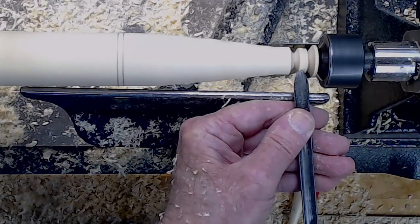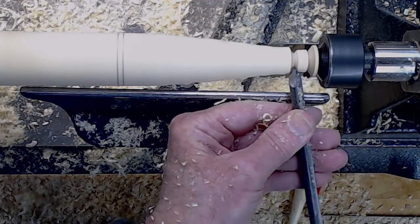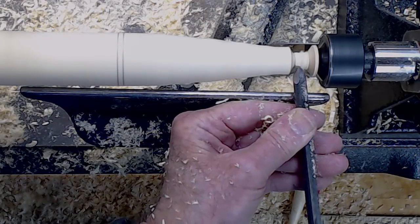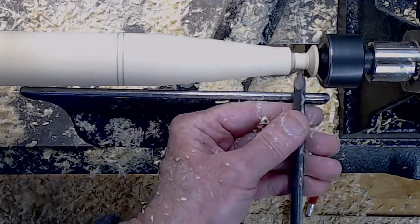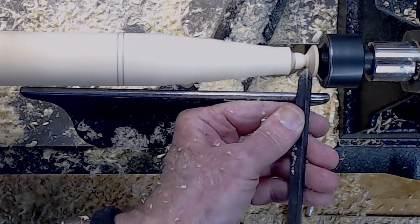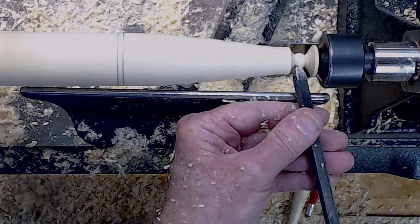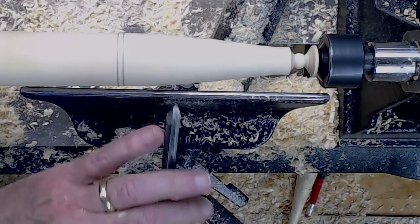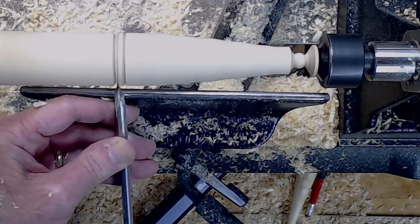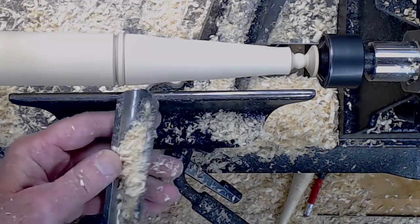Now I switch to a three-eighths inch spindle gouge and start rolling over the little ball that we're going to have on the top of the hat. It's got to come down quite a bit, so I just keep bringing it down and rolling it over. Ride the bevel. Try to get rid of any tool marks. Now I come back to the hat rim and go to reduce the area a little bit below. So now I do some bulk removal again with the spindle roughing gouge.